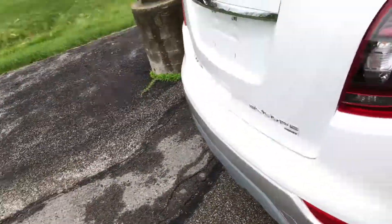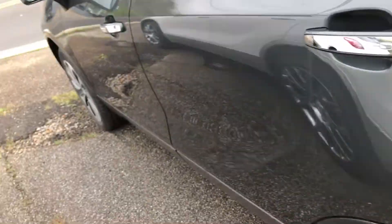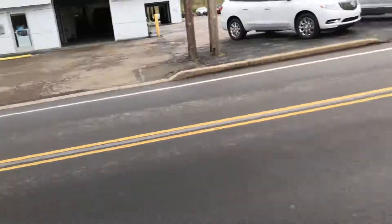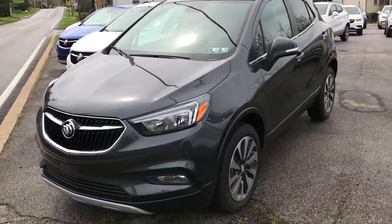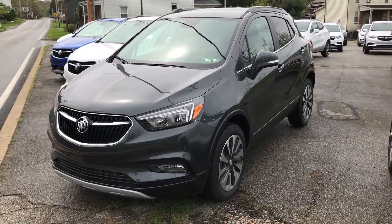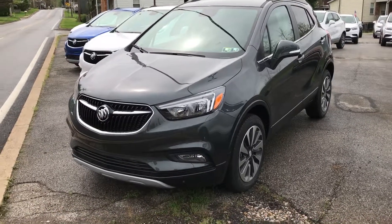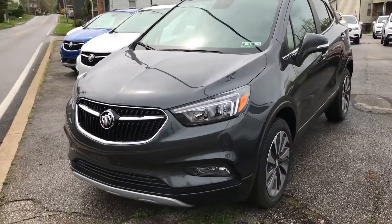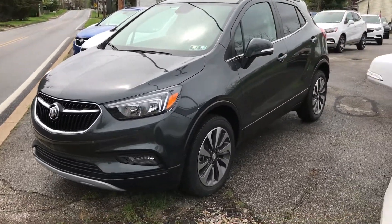That pretty much does it for our brief overview of the Encore today. Feel free to contact me at 412-525-6033 for more information or any warranty information for this vehicle. Don't forget to like, comment, and subscribe to our YouTube channel. Thanks guys and have a great day.